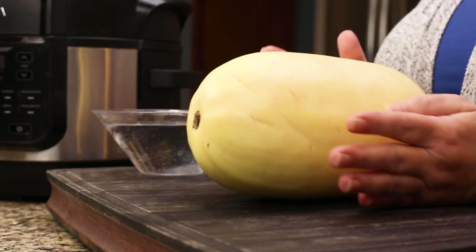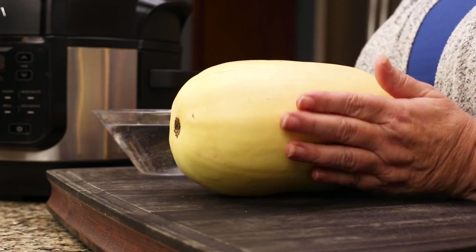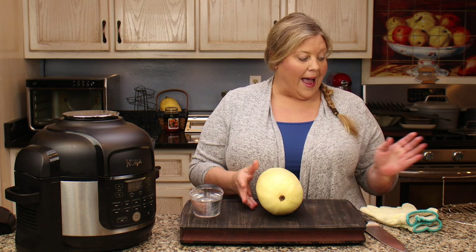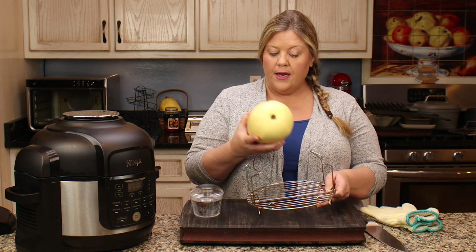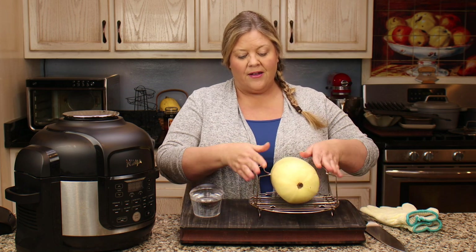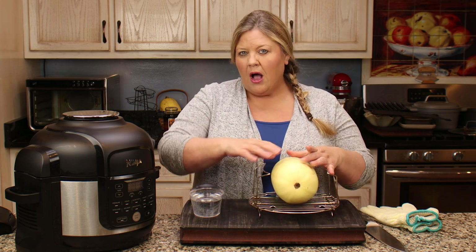The first thing you want to do is get a spaghetti squash that's between two and a half to three pounds. Those are gonna fit the best in the six and a half quart Ninja Foodi. You can probably get one a little bit bigger for the eight quart. Then you can use the rack or the basket — either one is fine. I'm gonna use the basket because sometimes the tops are a little high on the rack.